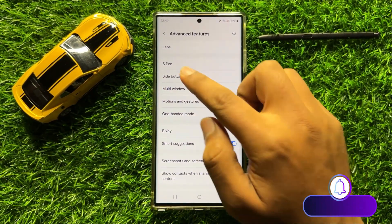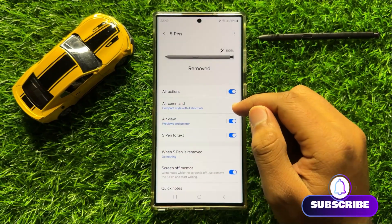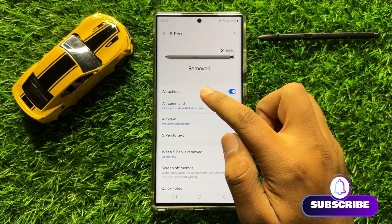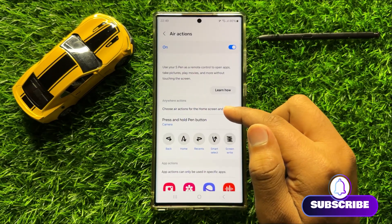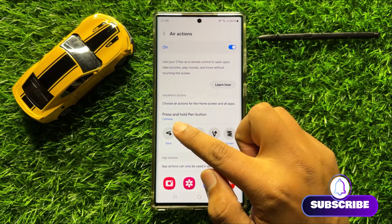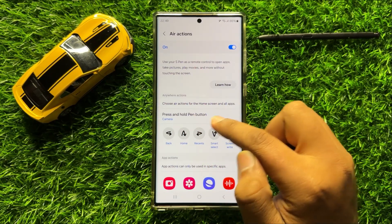Now here click on S Pen and then click on Air Actions. Now here in Air Actions, scroll down and here you will see a press and hold pen button option.